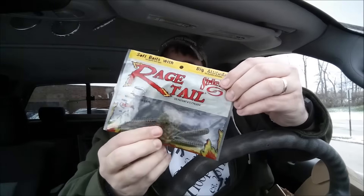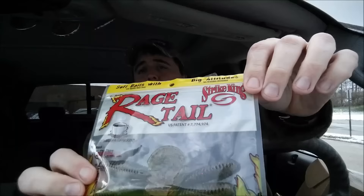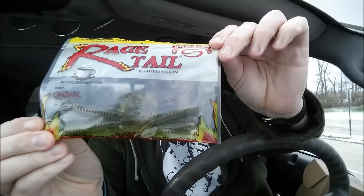All right, next on the list is Range Tail. Who doesn't love some Range Tail? We got some green pumpkin — sure enough, it looks like green pumpkin grubs. Pretty healthy grubs there too. This is a four-pack for $2.40, and it doesn't give a size anywhere on the package, but it looks like a three-inch grub — pretty fat ones. Those are pretty nice Range Tail green pumpkin grubs.